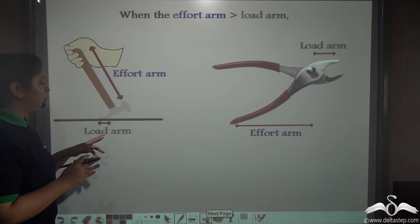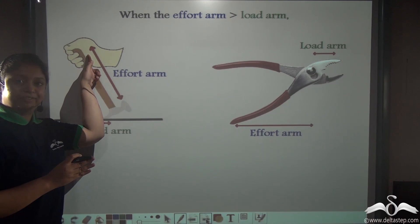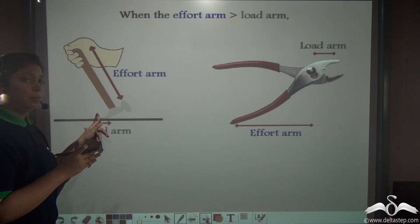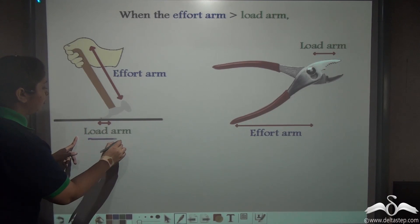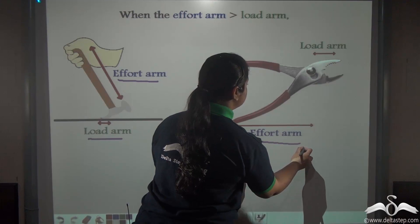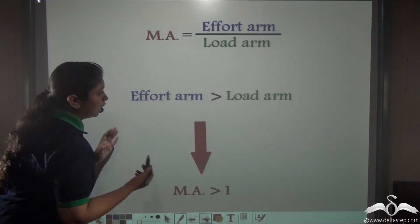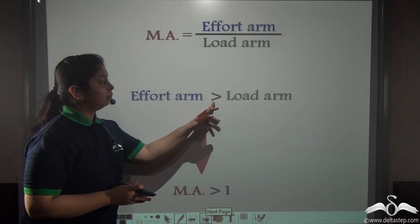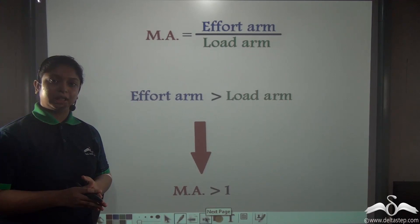The effort arm is the distance from the point of application of effort to the fulcrum, and the load arm is the distance from where the load acts to the fulcrum. So the load arm here is much less than the effort arm. In the case of a plier also, the effort arm is longer than the load arm. So when the effort arm is greater than the load arm, the mechanical advantage will be greater than 1.